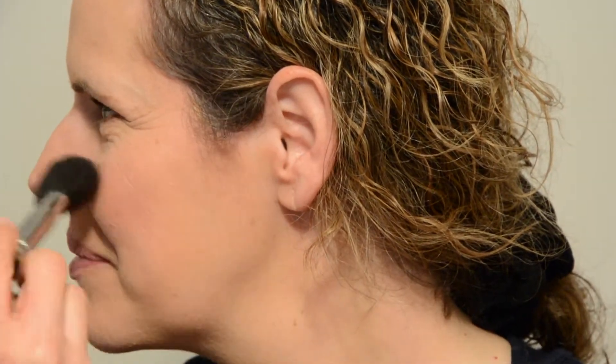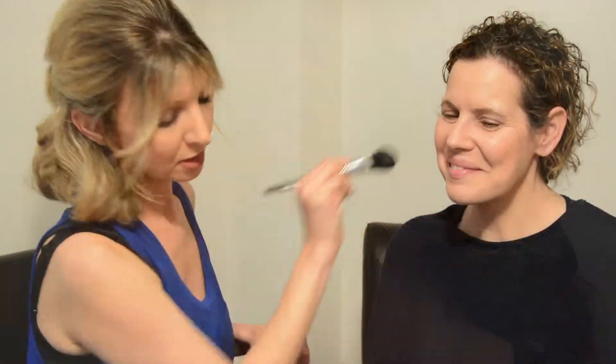The blusher is a really good price, available on the high street. I'm just gently going to dust Michelle's cheeks to make them glow and find her cheekbone. Now we're going to move on to eyebrows.